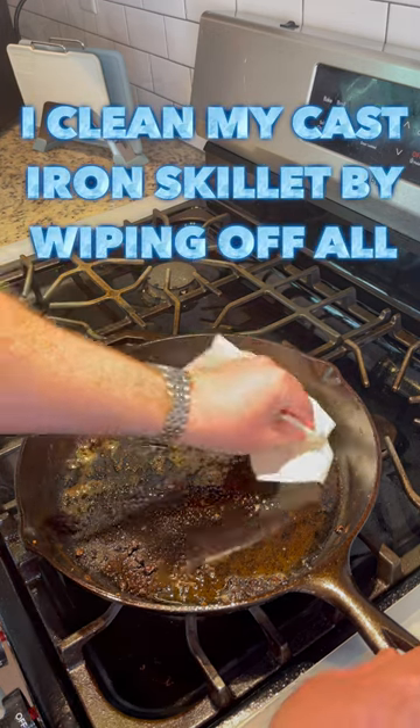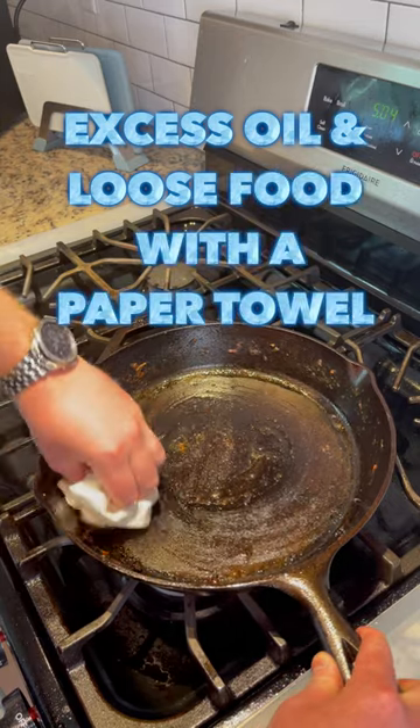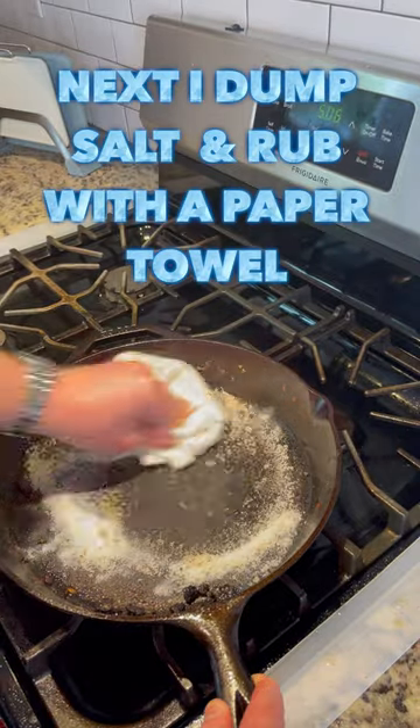I clean my cast iron skillet by first wiping off all excess oil and loose food particles with a paper towel. Next, I dump some salt in there and then vigorously rub with a paper towel.